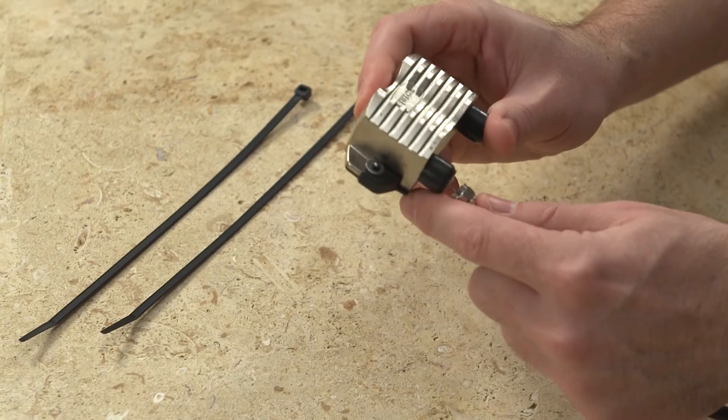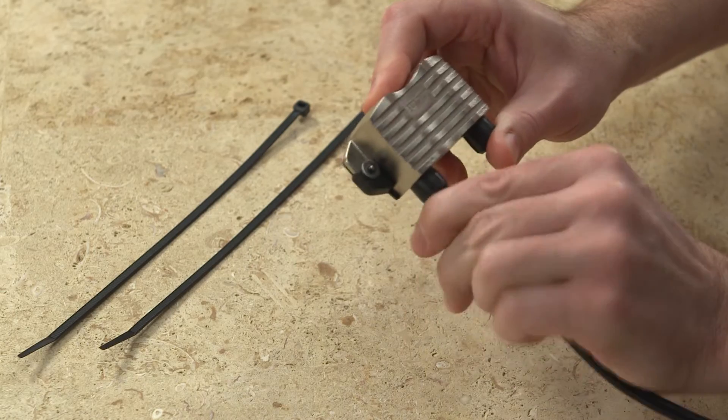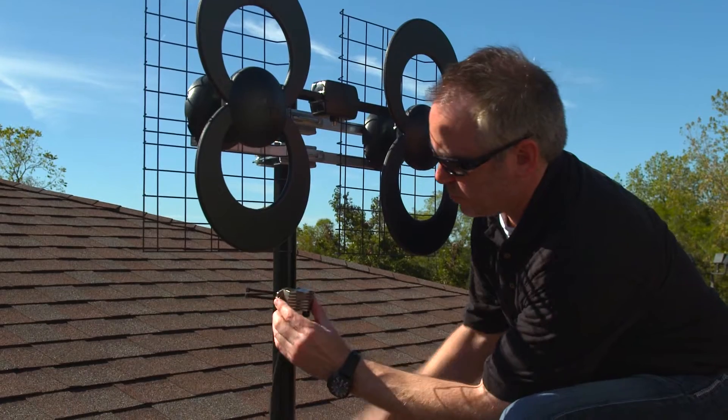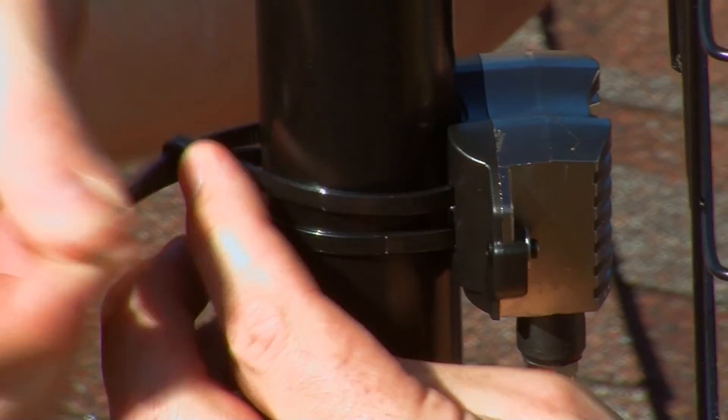First, connect one of the provided 36-inch coaxial cables into the JUICE port labeled IN. Then, insert one zip tie into each of the two slits on the back of the JUICE housing. Next, mount the JUICE below the antenna and secure with zip ties around the mast.